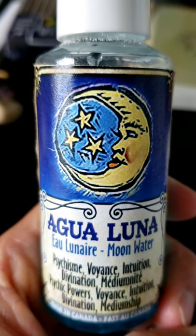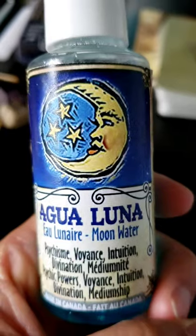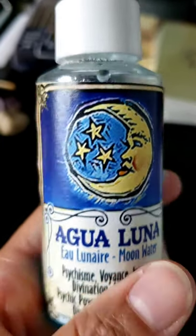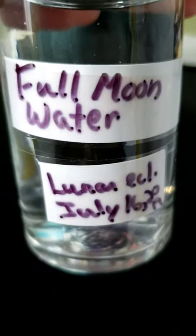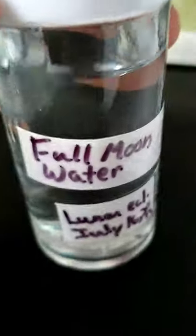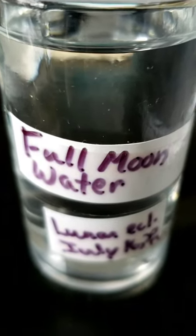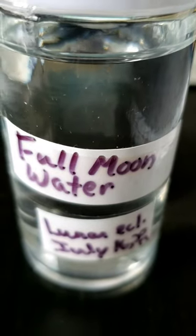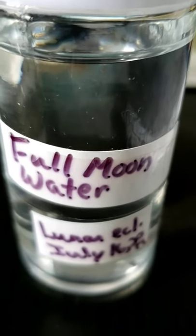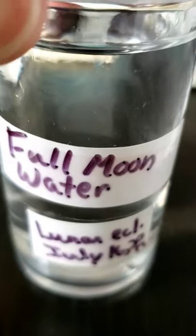It's a good time to clean, charge, and consecrate your magical tools. Here you can see some moon water. This one is a full moon water with a lunar eclipse, so you can use it for many things — for example, you can water your plants, use it to cleanse yourself or your tools, drink it (just be sure it's natural water), or use it in rituals.